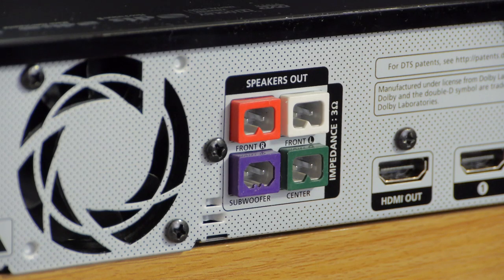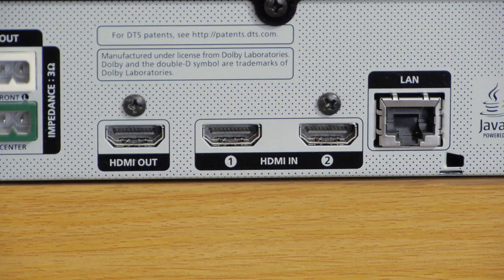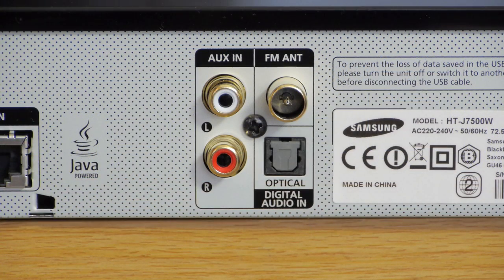These include colour coded speaker inputs, two HDMI inputs and one HDMI output. There is also a LAN port, although Wi-Fi is also built in. You get stereo and digital inputs together with a terminal for an FM radio aerial.